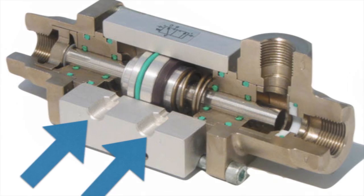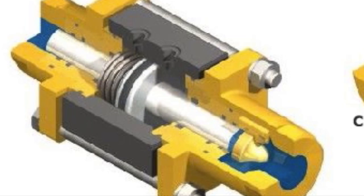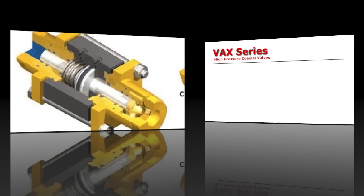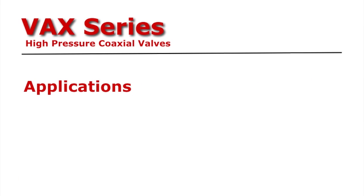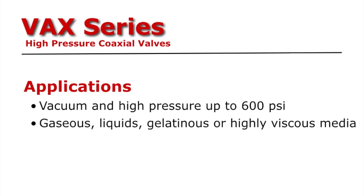This is how the pneumatic operation works. Air is applied to one side of the piston, opening the valve. Once air pressure is released, the spring returns the valve to the closed position.